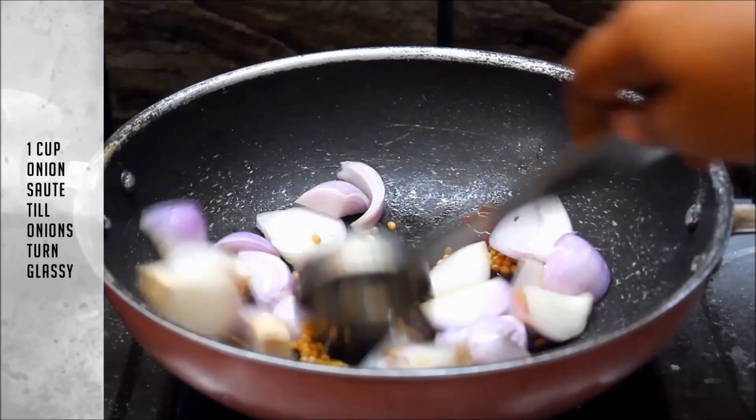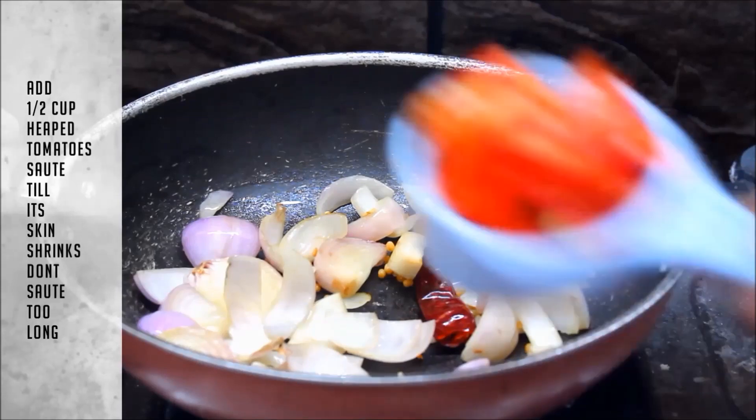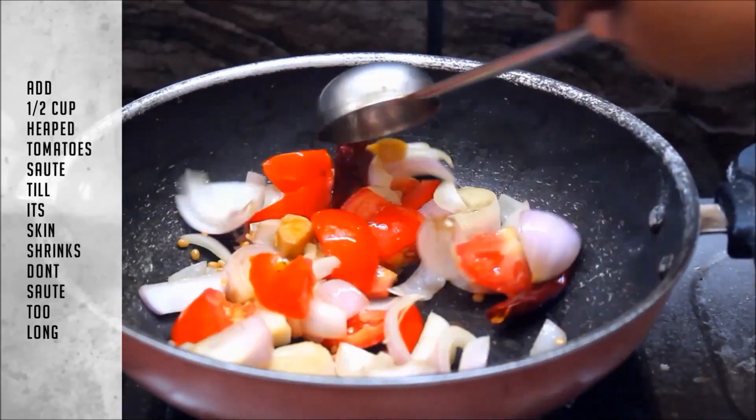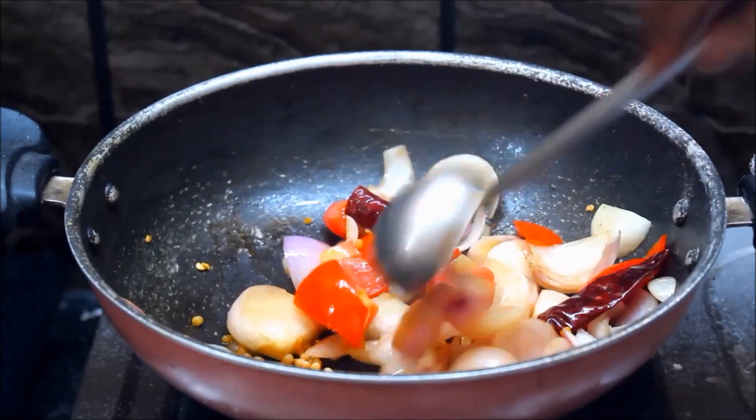It will be soft. This is a 6 cup of green and a second cup of green. It's a very soft cup of green and is very soft.